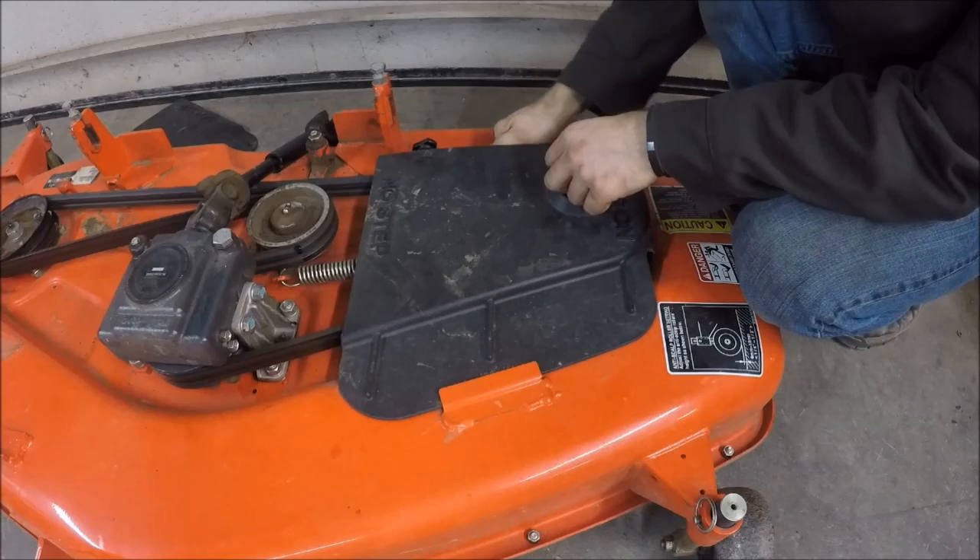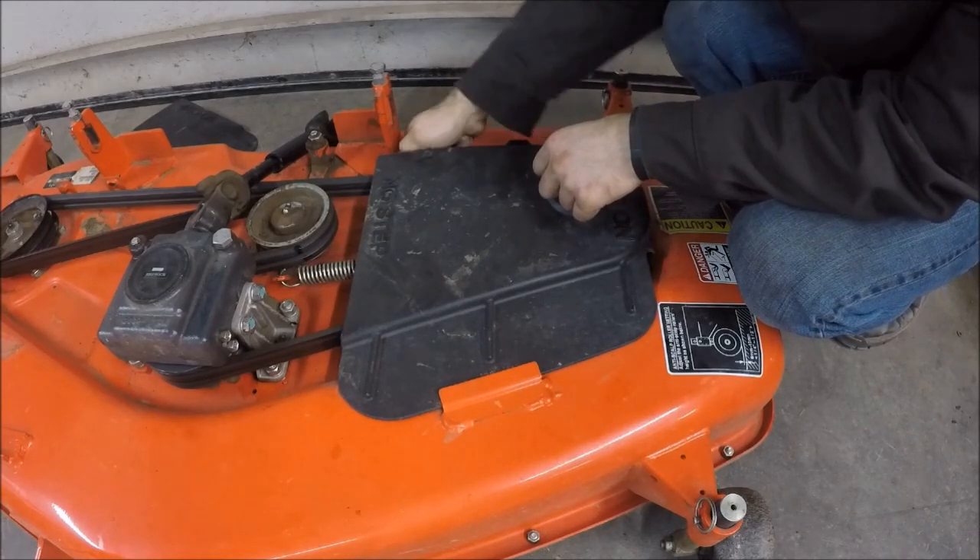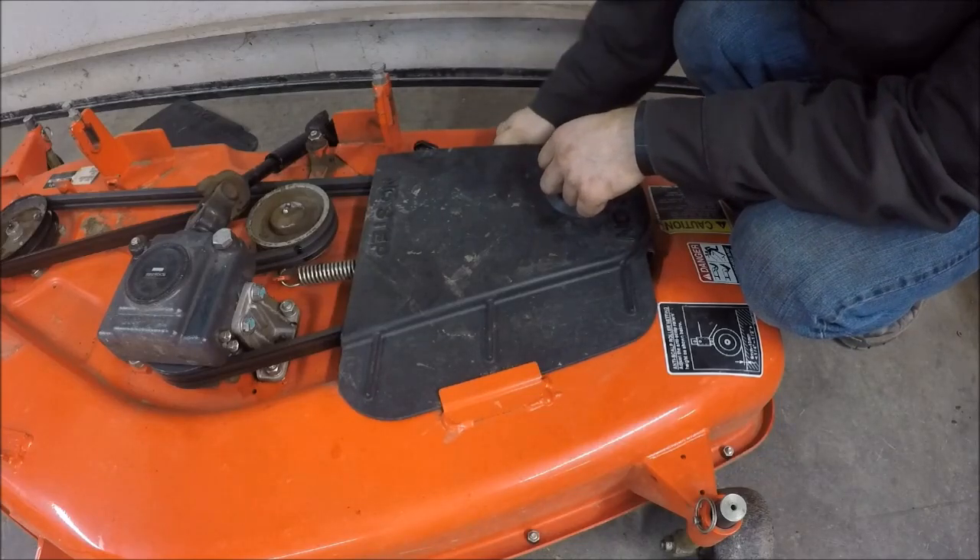You'll want to periodically check the thumb screws that hold the belt covers on because they will come loose. I take them off after every mow and blow the deck off really well.